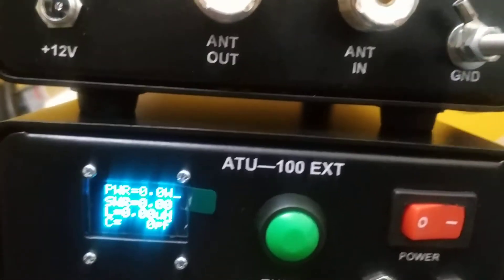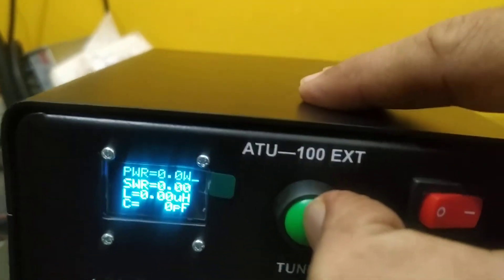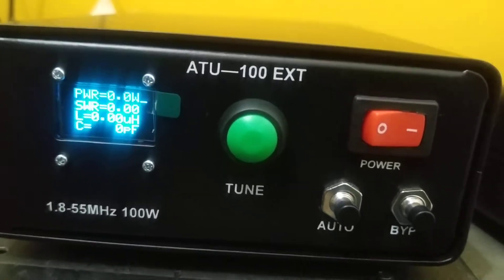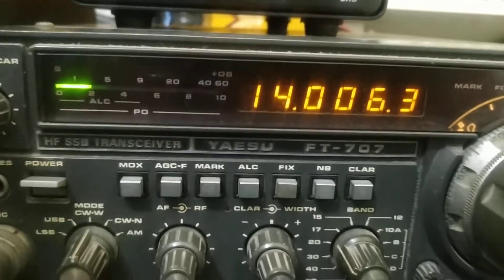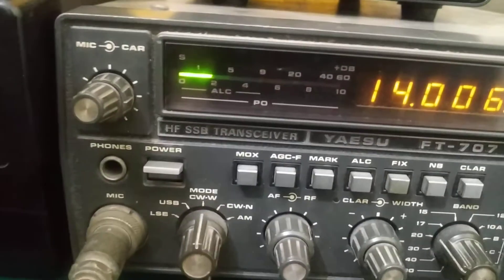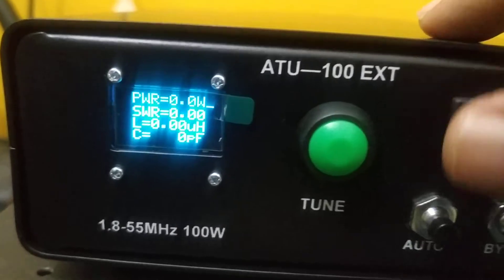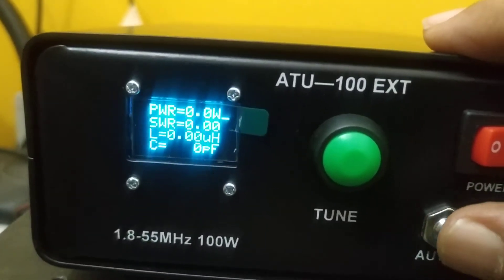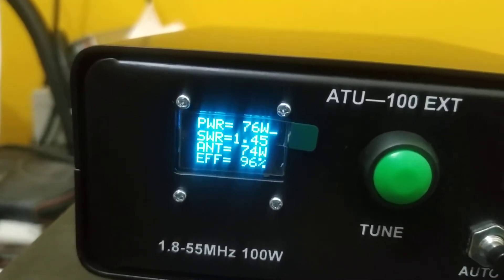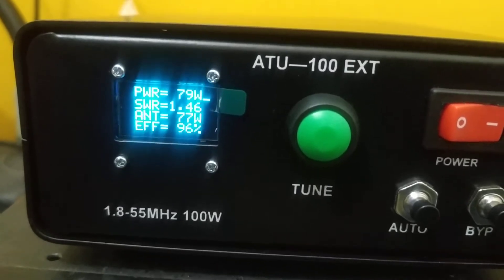I will give a short demo of how this is going to work. Give it power, press short press once — it's reset. Now I have my transceiver here. I'll press the PTT in CW mode and observe on the tuner. I can use tune or auto tune — let us try the tune first. The SWR is now adjusted at 1.46 and this value is stored in memory.